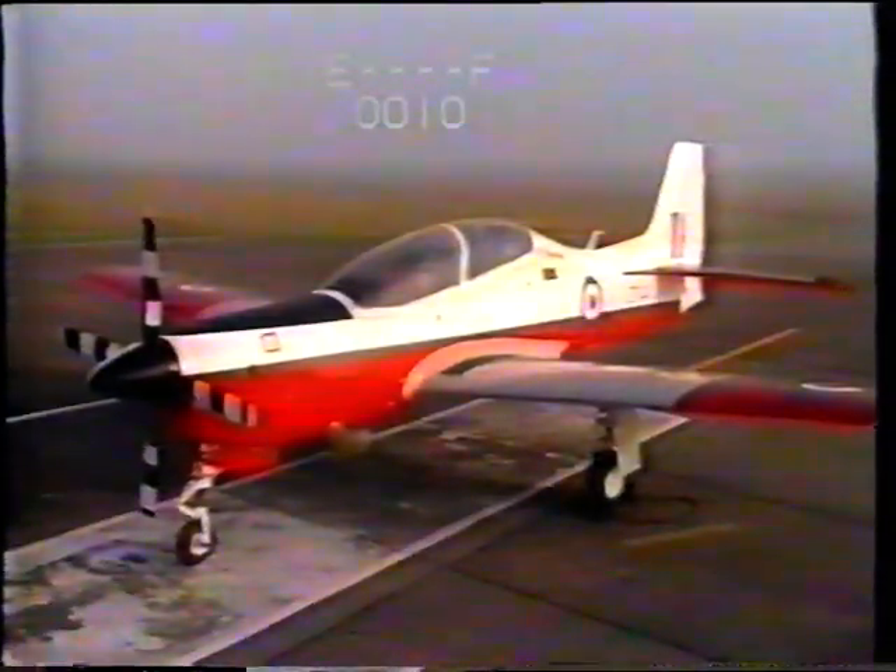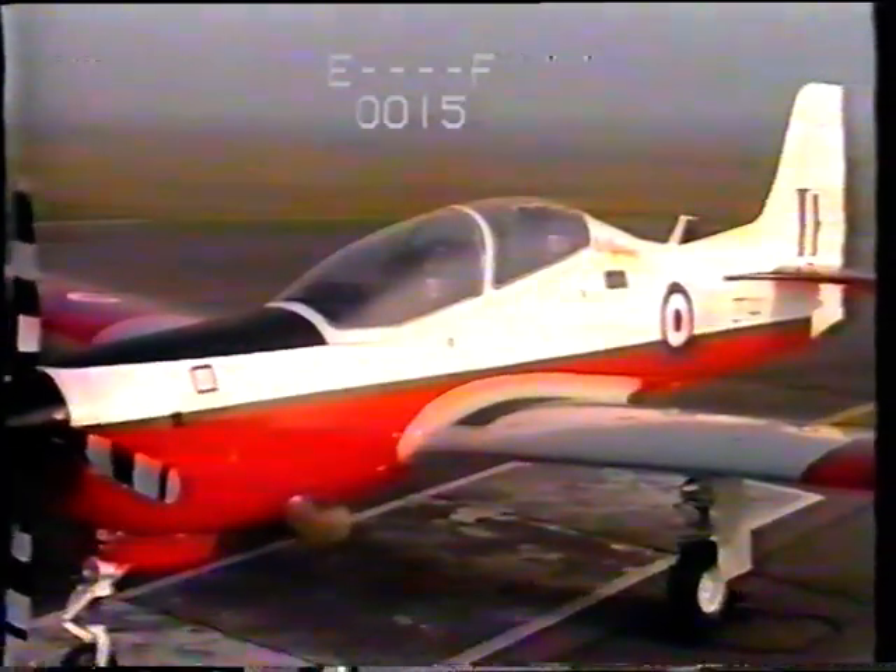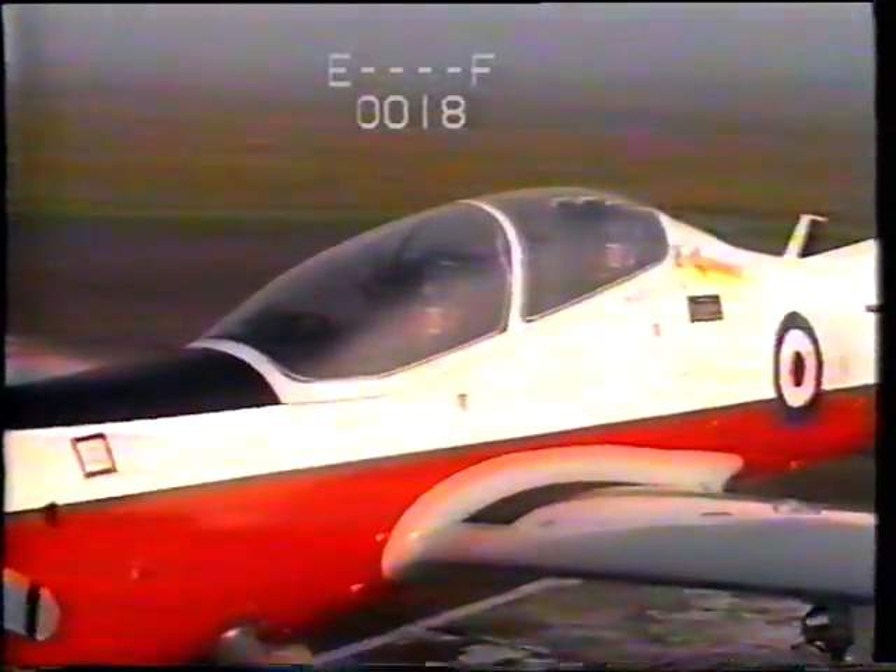But you'll have a lot less when it's for real. Well, it looks as if he got the message. Okay, but let's get back to the seat and see just how it works, particularly when it's fitted to the Tucano. The whole escape system is made up of three basic parts.